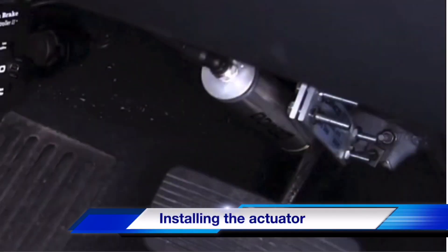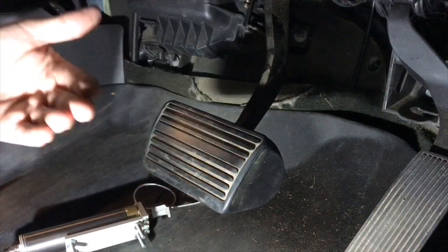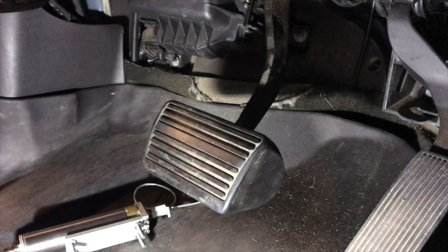Now that we've gone over the different scenarios you may run into, we're ready to learn how to install the actuator. The first thing we're going to want to do is check if we have adjustable brake pedals. If you do, go ahead and move those into the full up position before we do our install.